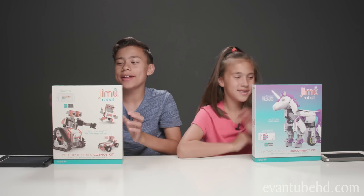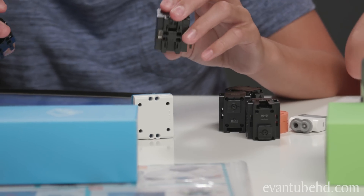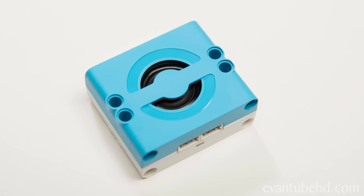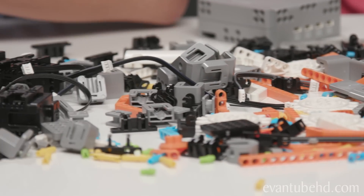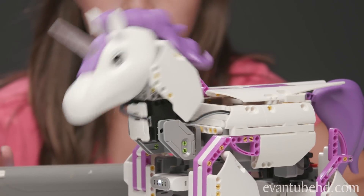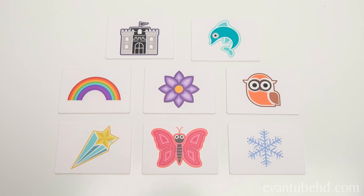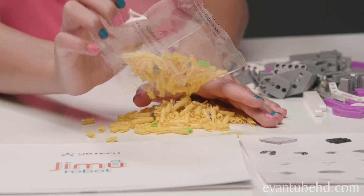So let's open these up and show you what you get. The Cosmos Kit includes five smooth motion robotic servo motors, one infrared sensor, two 16-color LED lights, one Bluetooth speaker, and 387 snap-together parts and connectors. The Unicorn Bot Kit includes two smooth motion servo motors, one DC motor, one RGB light, one color sensor, eight color cards, and 440 snap-together parts and connectors.